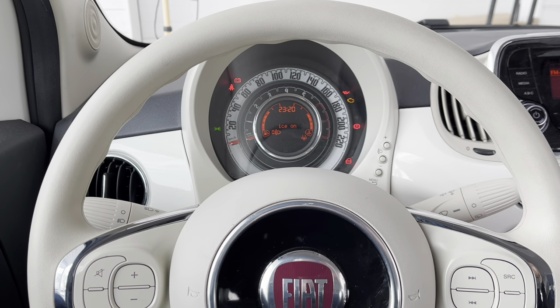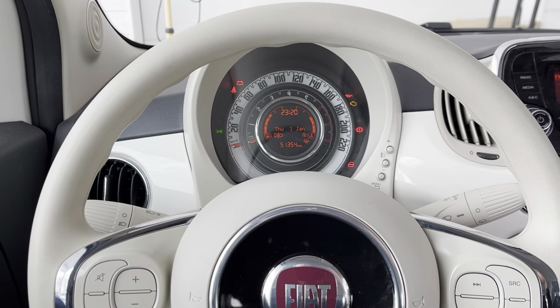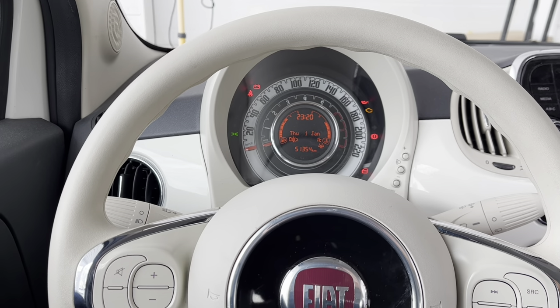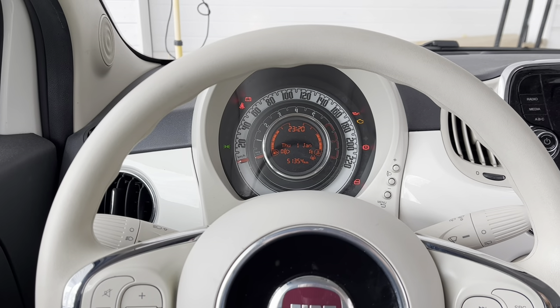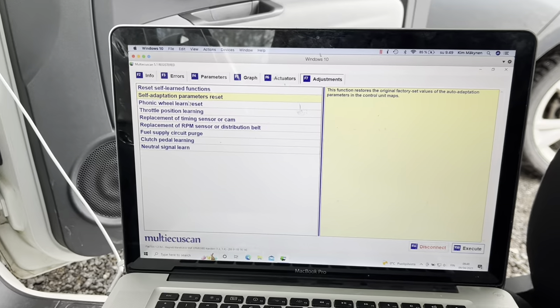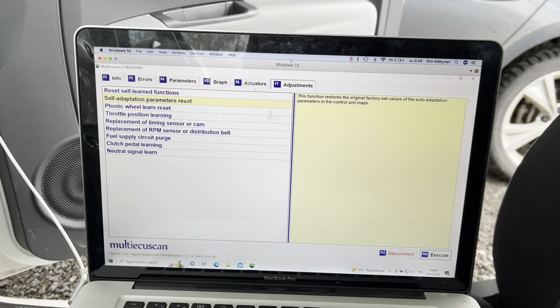I'm going to perform a FONIC Wheel Learn reset on a 2016 Fiat 500 with a 1.2 8-valve engine. I've got the Multi-EcuScan software installed.